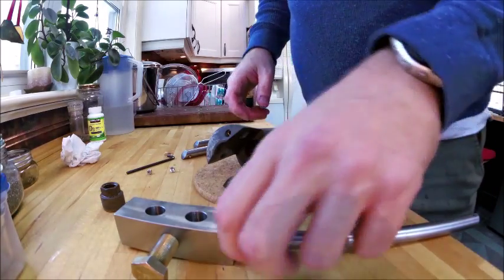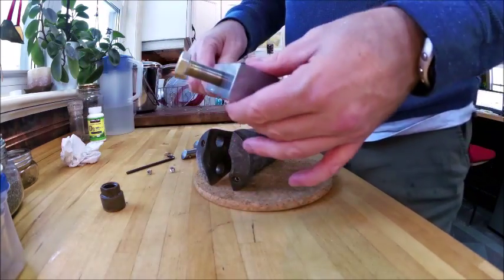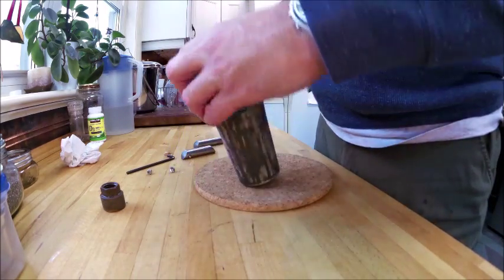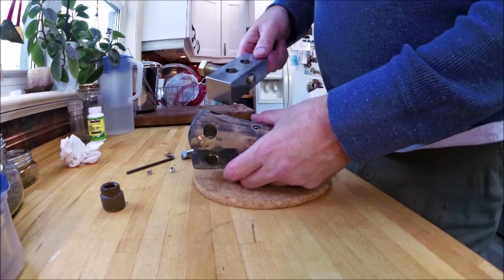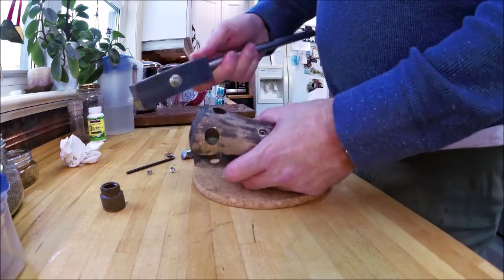Just a close-up of the Gori propeller puller that I've had made. It needs to be machined pretty accurately so that everything fits together, but it basically takes advantage of using the pivot pins for the blades as the lock point to hold the propeller puller in place.